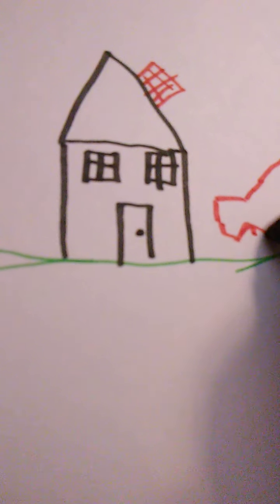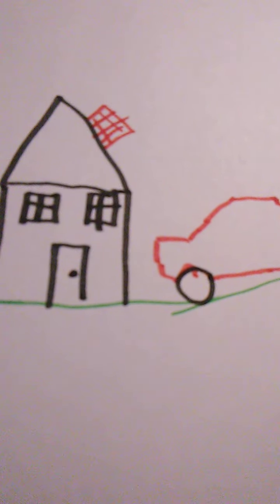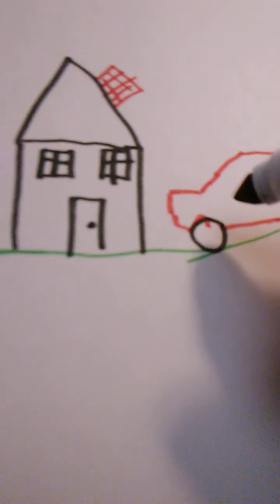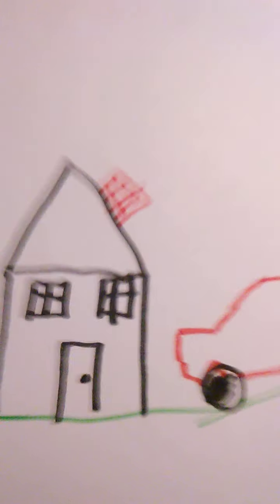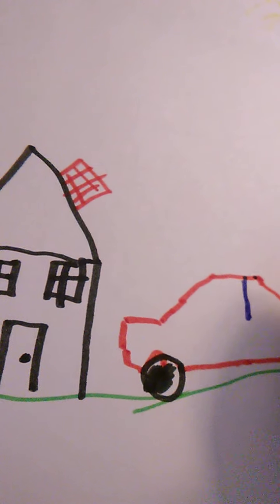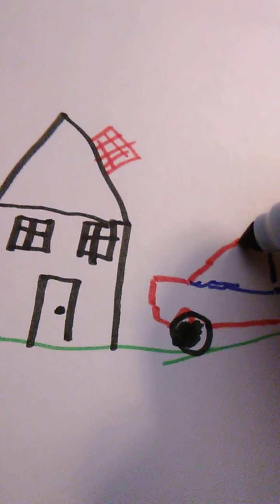We've got some Michelin brand tires — all tires are going to look the same. I don't know how to draw hubcaps, so we're just going to fill these in and lightly shade them — scribble hubcaps, there we go. It'd be nice if there was more than one shade of blue, but I think they only gave us one. The interesting part is figuring out where the windows divide.